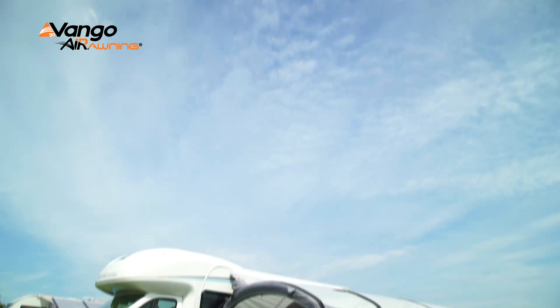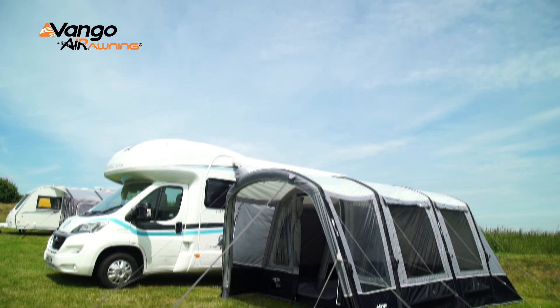Hi, my name is Karen. I'm a product manager at Vango. We're here today to talk about the new Galley driveway awning.